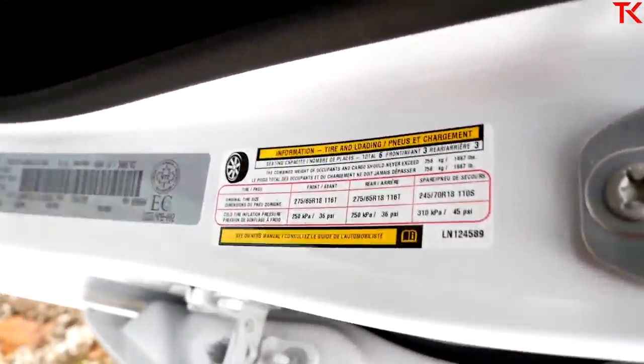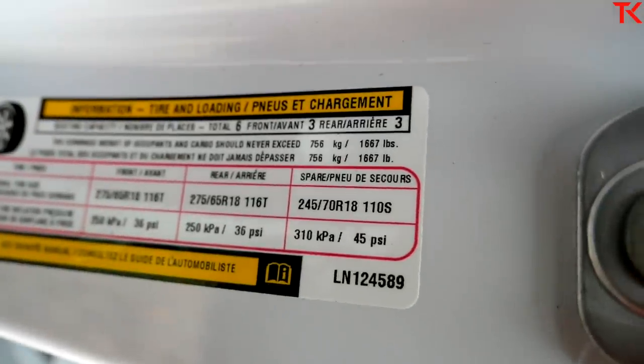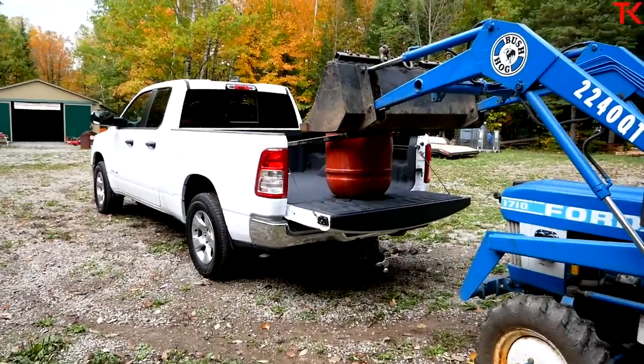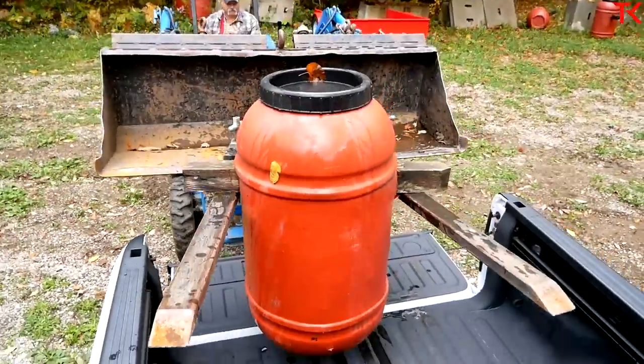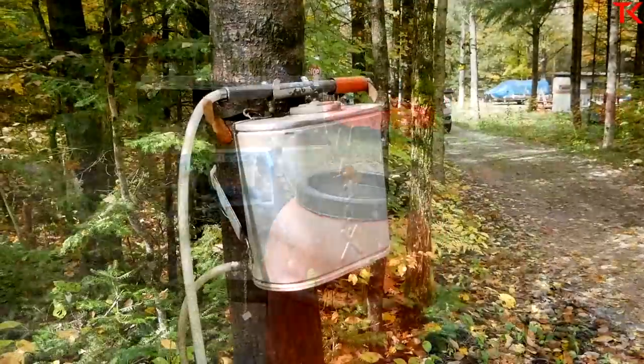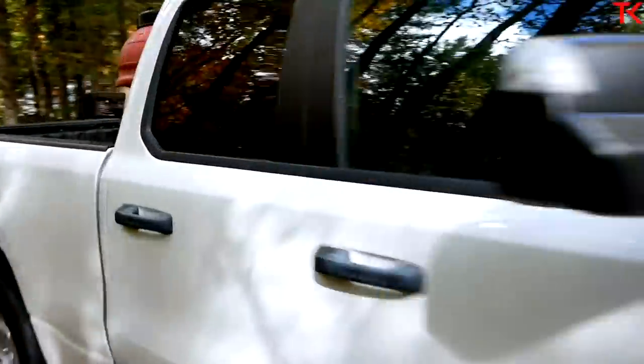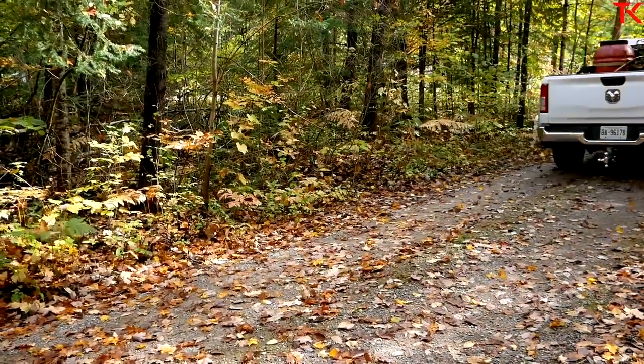Now we've got to check the payload on the Ram. We look at the door jamb sticker and we're talking about 1,687 pounds. We're on the road with 1,000 pounds of bricks in the bed. With us up here, we're not over the payload rating for a change — we probably have a little bit left over. We can even eat lunch. We're close to it, but not over.